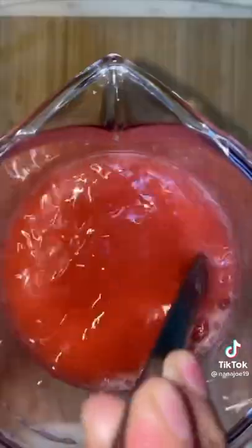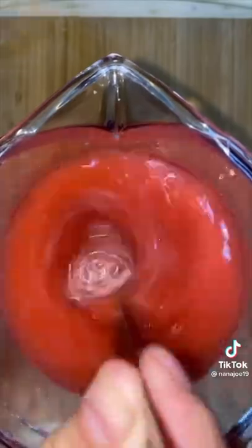I'm gonna mix everything together and this is your perfect chance to check for sweetness. If it needs more sugar, add more sugar. If it's too sweet, just add more water.